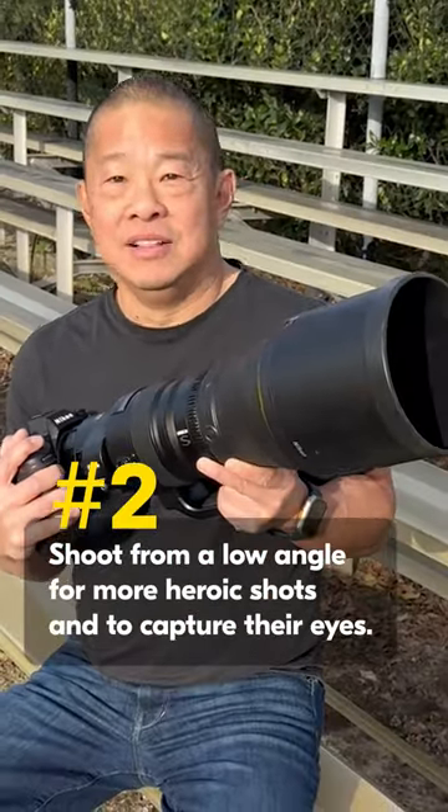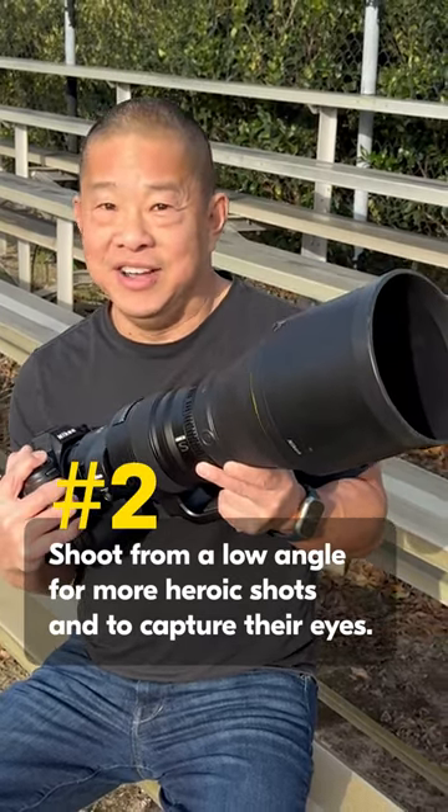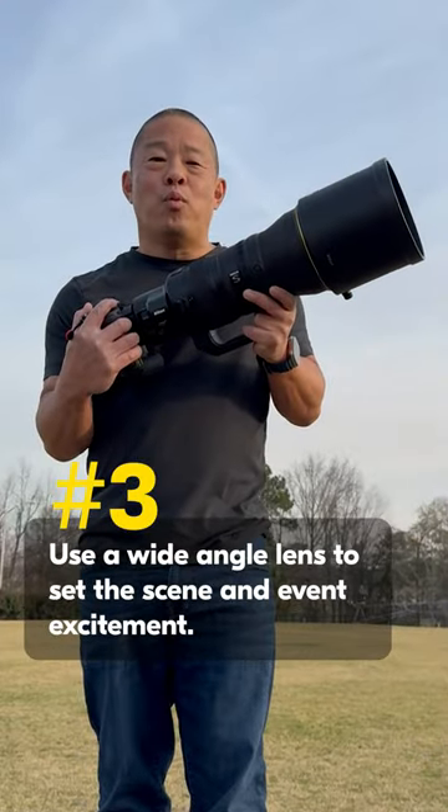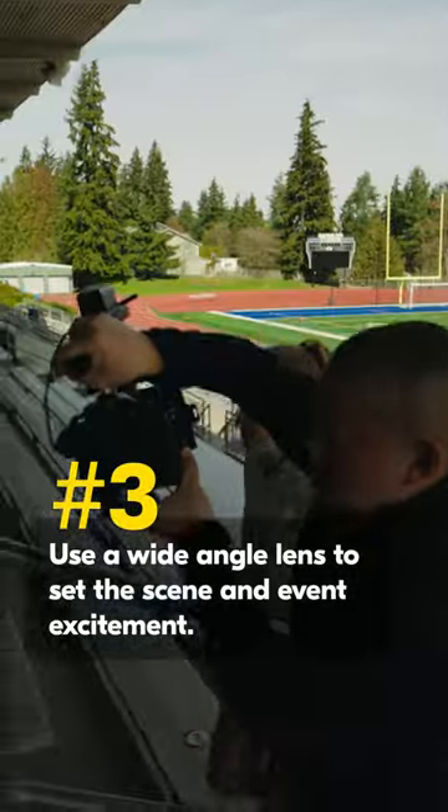Shoot from a low angle. This not only makes the athletes look more heroic, it helps you see their eyes underneath their helmet. Don't be afraid to use a wide angle lens to set the scene, capture the color and the excitement of the event.